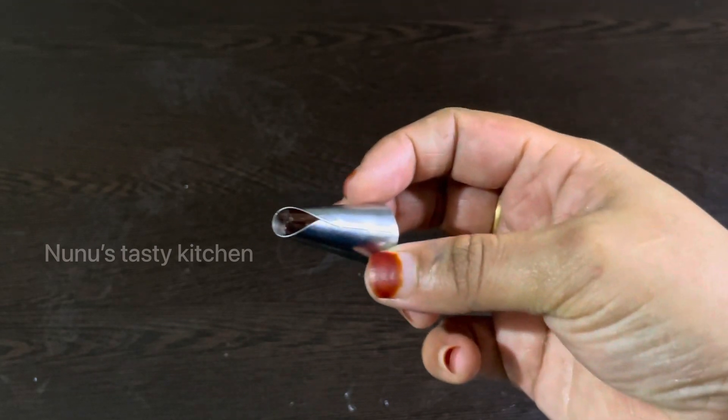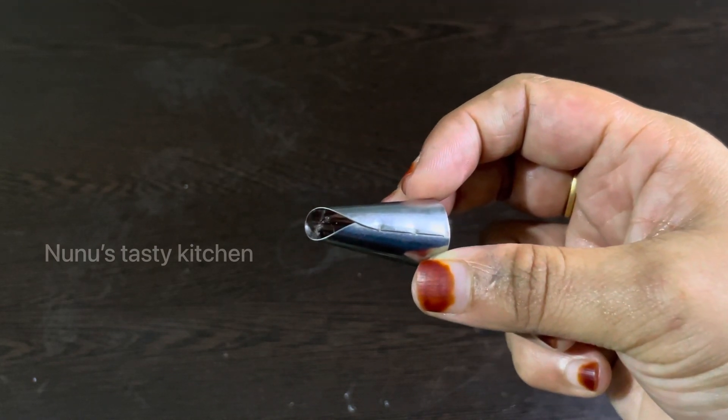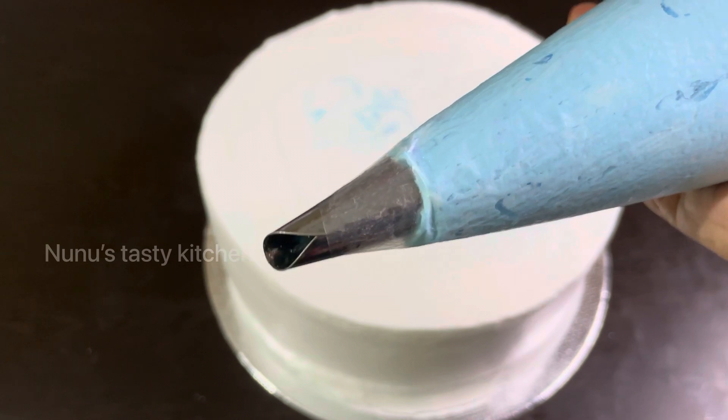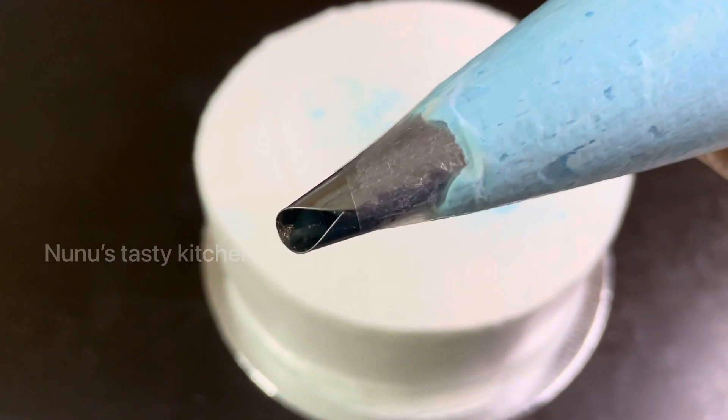We have to make a nozzle. We are going to make a nozzle, keep the nozzle with cream.